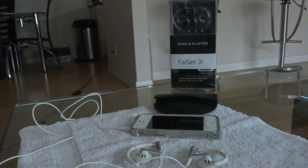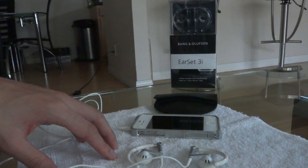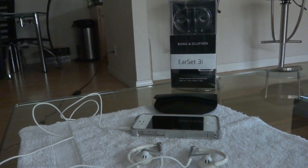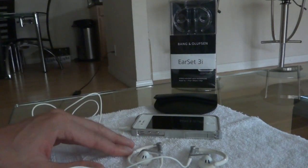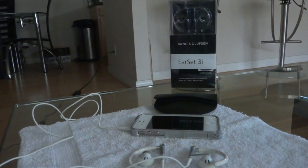You guys should definitely check them out. That's the EarSet 3i made by Bang & Olufsen, retailing at $199.99. They come in various colors — white, as you see here, and the more popular black and silver where the dongle portion is black along with the earbuds. They have a few other colors too — check the Bang & Olufsen website. I hope you enjoyed the review. If you have any questions, feel free to send me a comment and I'll do my best to answer them. Take care.